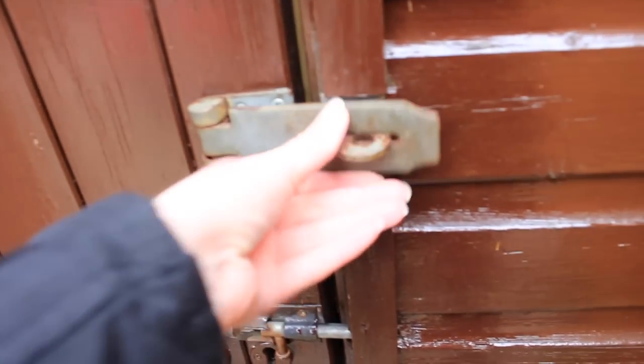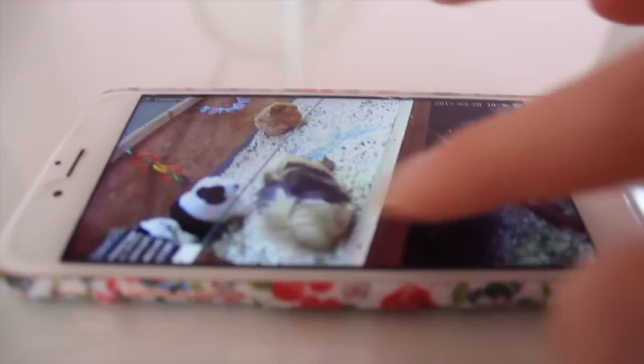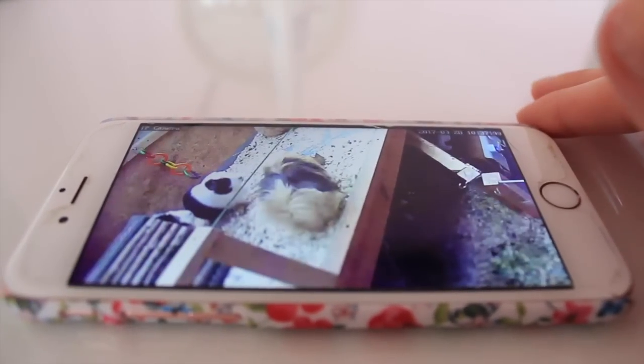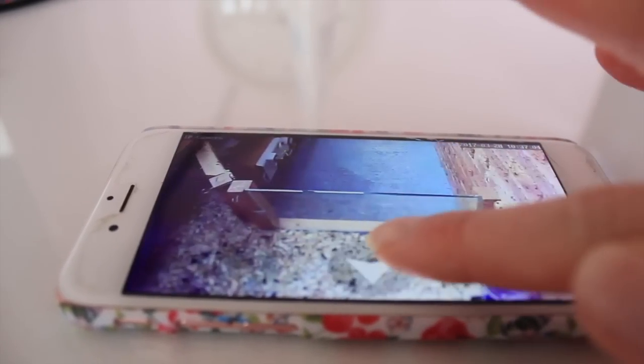If I'm ever worried about something, I can either pop round to the shed or check them on my CCTV camera, which is actually really fun to do. I like looking at it every now and then just to see what they're up to — it's quite good to nose at what they're doing when you're not around.